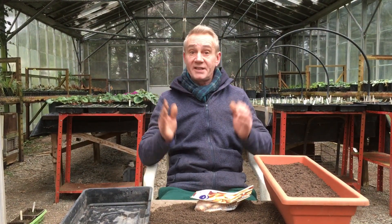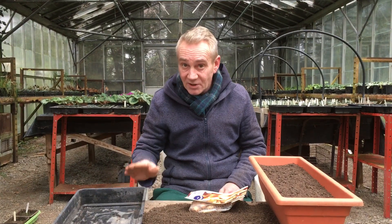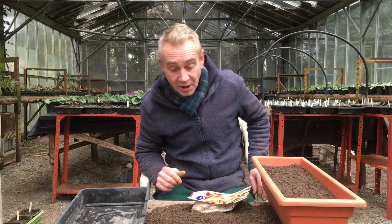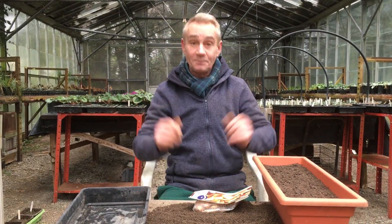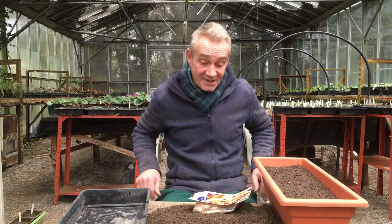Today we are getting some onions going. We're going to start off some onions - we're going to be growing some in pots, and we're going to be chitting some, which means we're going to be starting them off before we plant them outside. This video is for Sarah. Thank you for a lovely time last weekend - I haven't stayed up drinking until half past three in the morning for a long time. It's just nice to know that this grandad can still do it. Anyway, right back to the onions.